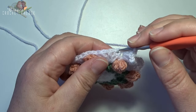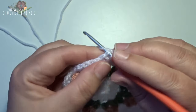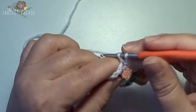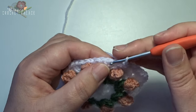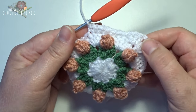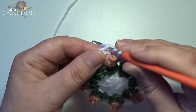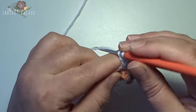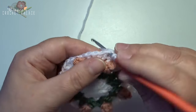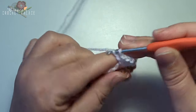Now skip the next 2 stitches — 1 and 2 — and then in the next 7 stitches make 1 single crochet each — 1, 2, 3, 4, 5, 6, and 7. Make a new corner: skip the next 2 stitches — 1 and 2 — and then into the next stitch make 3 double crochets — 1, 2, 3 — and chain 2, and 3 double crochets back in that same stitch — 1, 2, and 3.